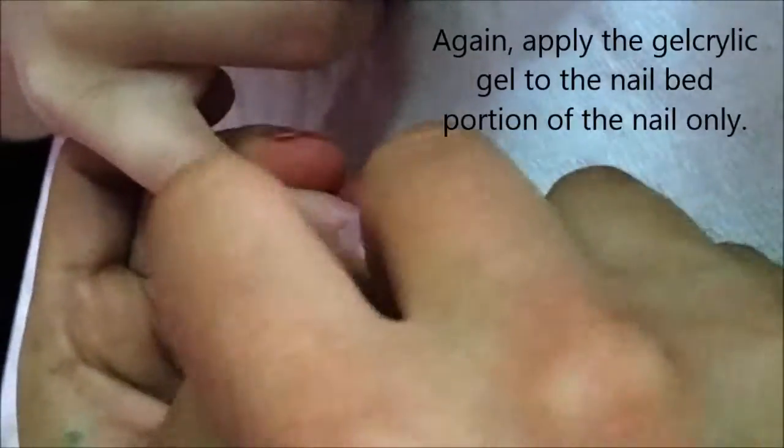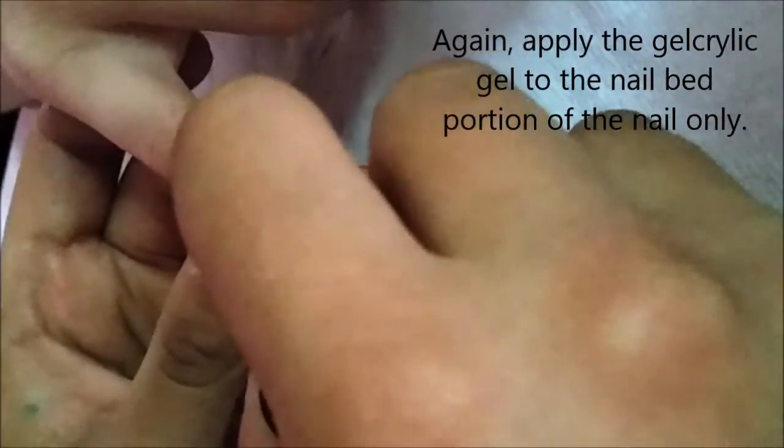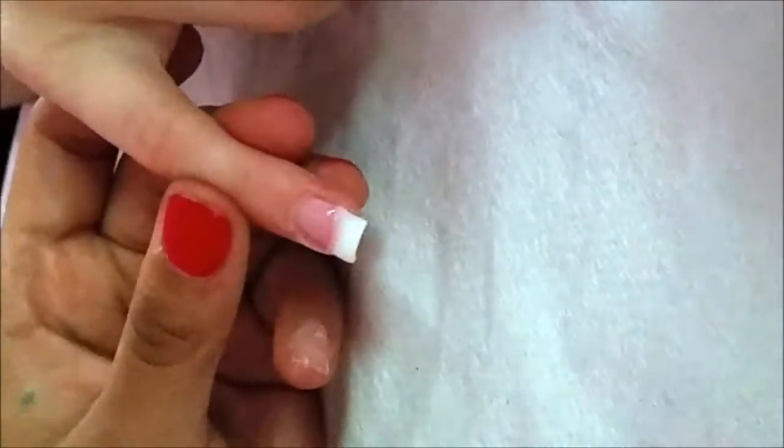We've cured that layer. Come back in with the gel acrylic gel, repeating the same process — as close to the cuticle as possible without touching it, follow the smile line, and make sure we fill any cracks and crevices. Come back in with the gel acrylic powder, cover the pink side to side, lightly dust, then put this back under the UV light for two minutes.